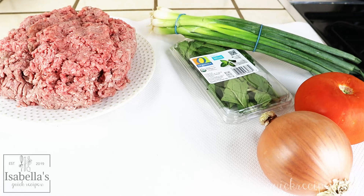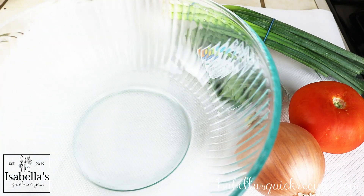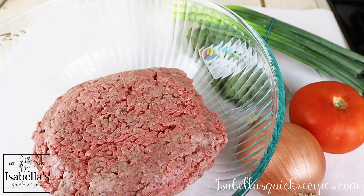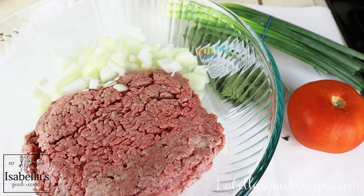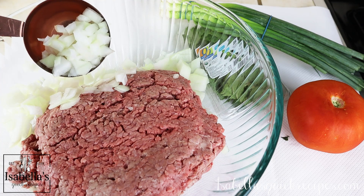Without further ado, let's get started. You're going to start off these tortitas with two pounds of ground beef. For best results, use 80% lean so the patties will be nice and moist and juicy. Add it to a large mixing bowl with a diced white onion — make sure you chop the pieces on the smaller side, and reserve about a quarter cup of the onion for the sauce.